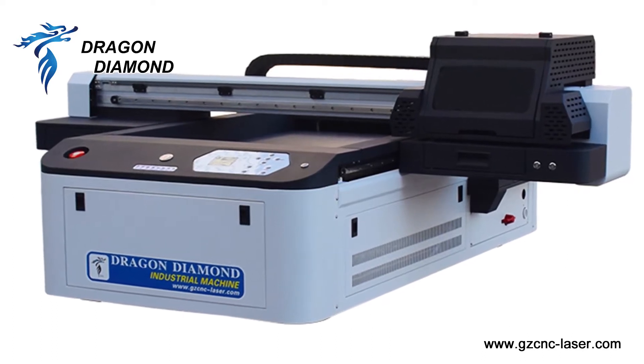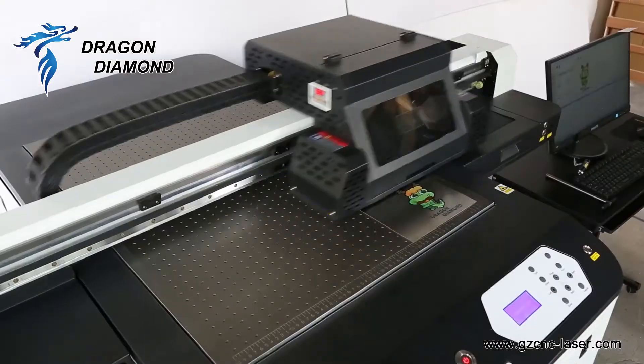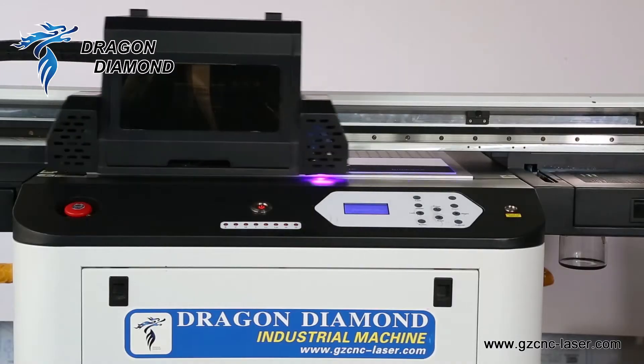With its high-precision machine frame, the thickness of frame material is 8 mm, which is stronger than other brands and ensures a perfect print solution.